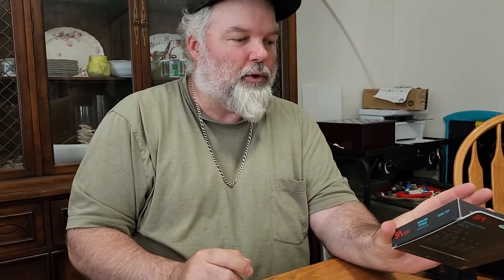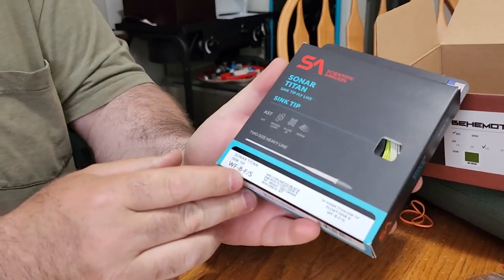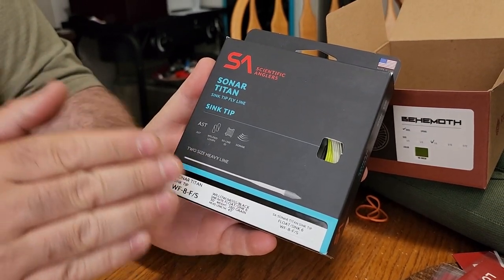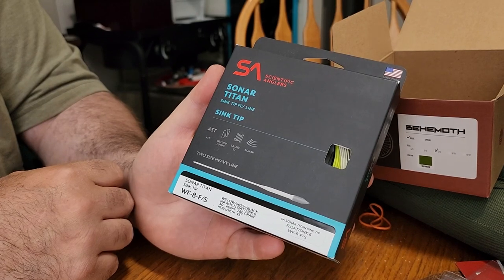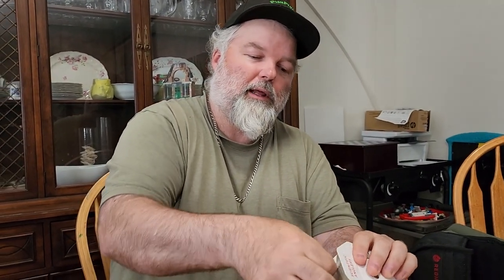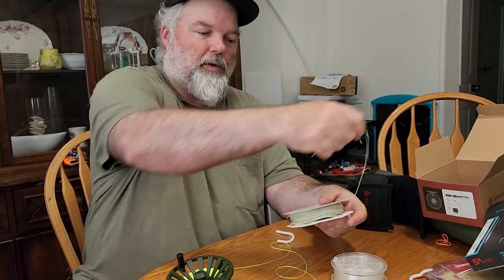Now I'm going to attach the new Sonar Titan by Scientific Angler — SA. This is an 8-weight, weight-forward sinking tip line with a sink rate of Type 6. We find these lines put you right in the perfect spot on most rivers in the Pacific Northwest — I think it's about 6 to 7 inches per second. These perform really well in cold water too. We've been running these lines for about 10 or 12 years and you don't need to do much maintenance — occasionally pull the line off, give it a quick clean, and fire it back on.